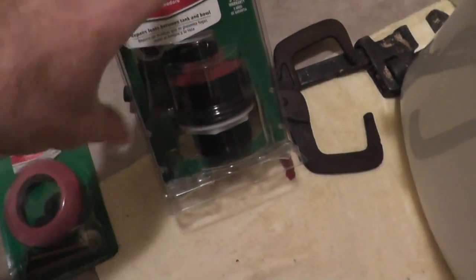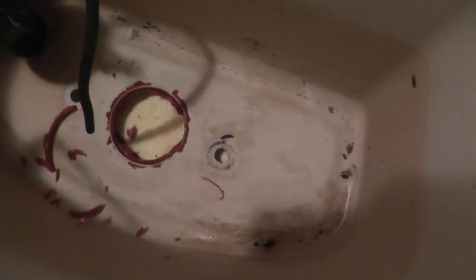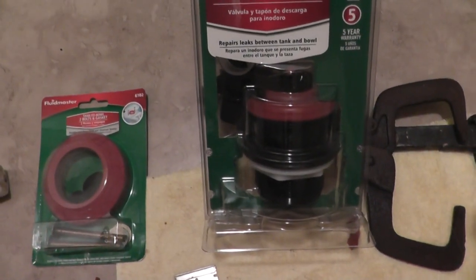Before I replace these parts, I need to remove all of this old silicone that's right here. If you're doing this repair, you probably won't have to do this — this is just a failed attempt from a previous job. Someone thought the leak was probably right here, when in fact it was the crack in this assembly. So I will clean all this off and then reinstall the parts.